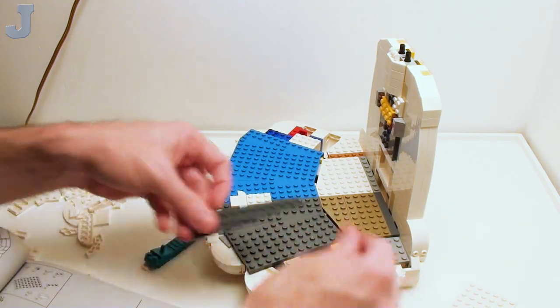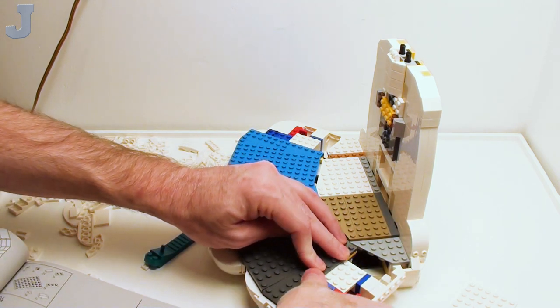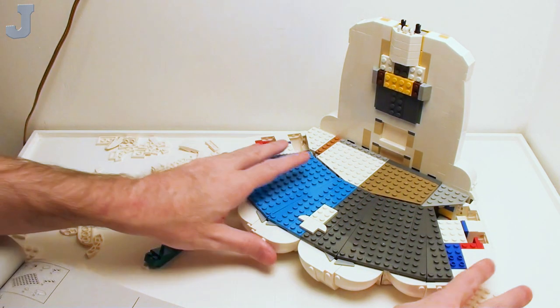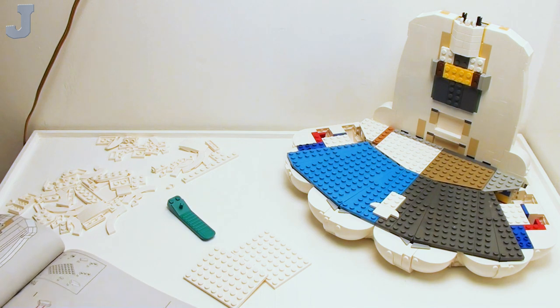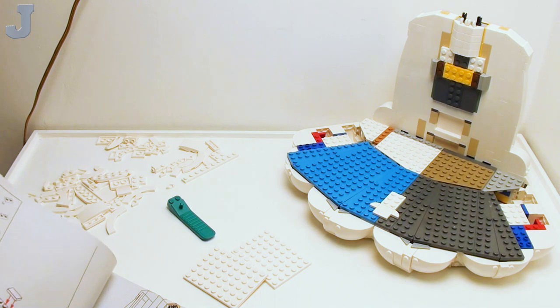Wait a minute — wrong one, my bad. That one went in real easy. The deck is starting to really snug this thing up. The rest of it, sadly, is all white pieces, so we just got done with all the fun stuff. Now it's the boring color — well, shade.